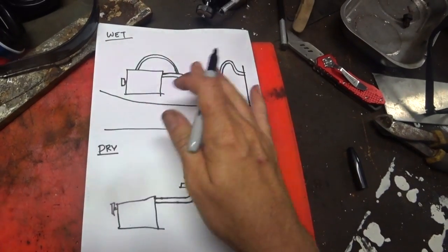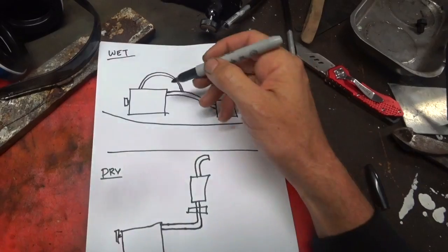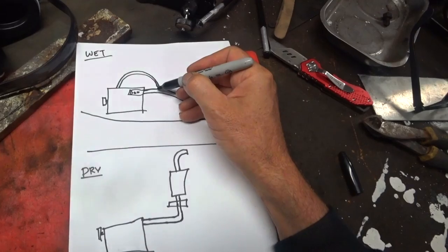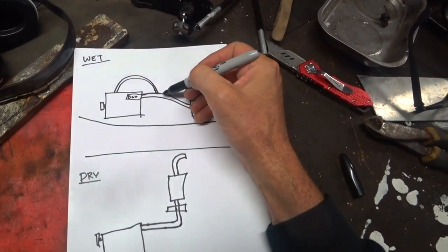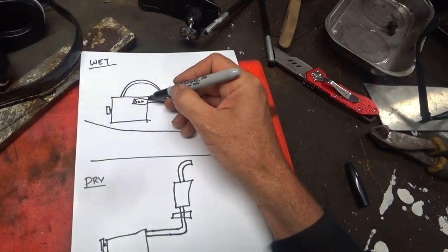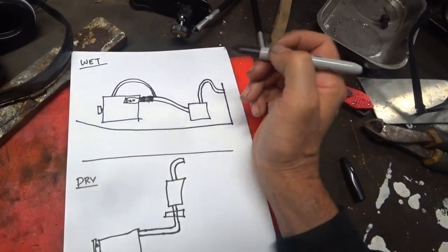Excuse my dodgy simplified diagrams but the idea is you have your engine — this is a wet exhaust — comes out of your exhaust manifold here into your exhaust. Now this section of the exhaust is actually dry, so all a wet exhaust is, is where water is injected into the exhaust pipe to mix with the exhaust gases. That's what a wet exhaust is fundamentally. So here where it's dry it'll be wrapped in some sort of heat shield because it'll get very hot — the dry section.